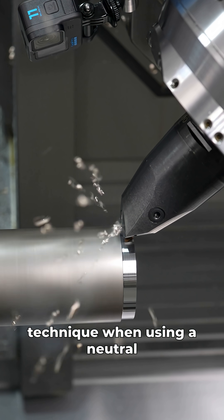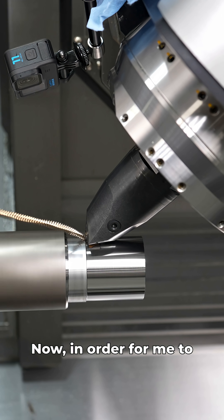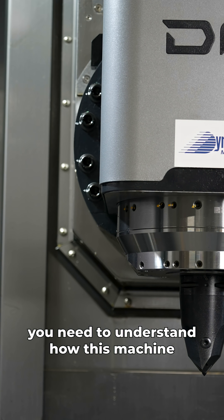A lot of people miss this simple calibration technique when using a neutral tool on a mill-turn machine. In order for me to explain this properly, you need to understand how this machine works.